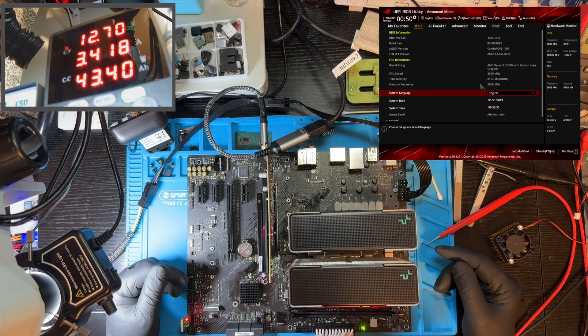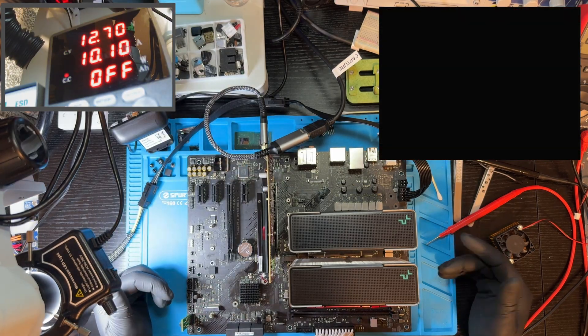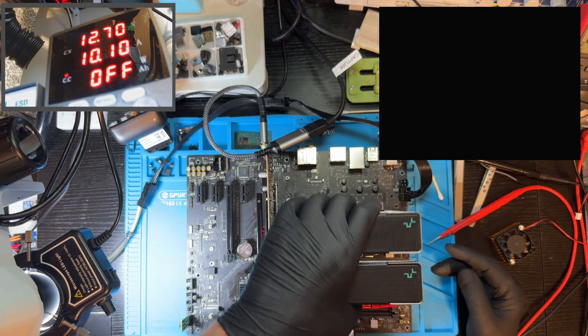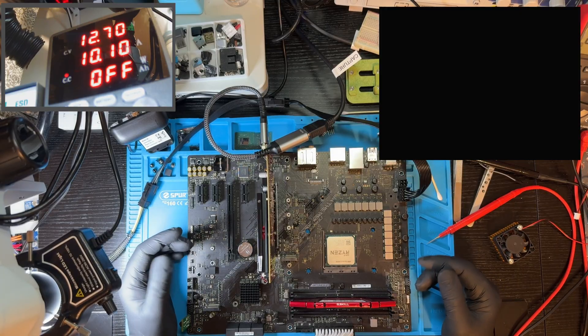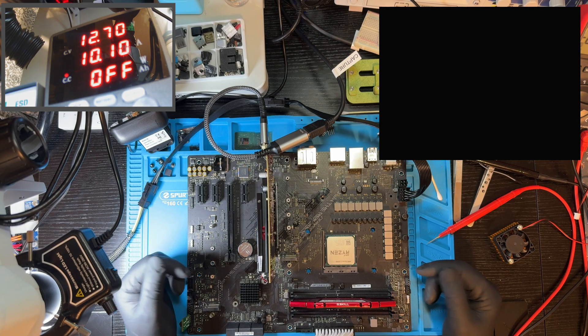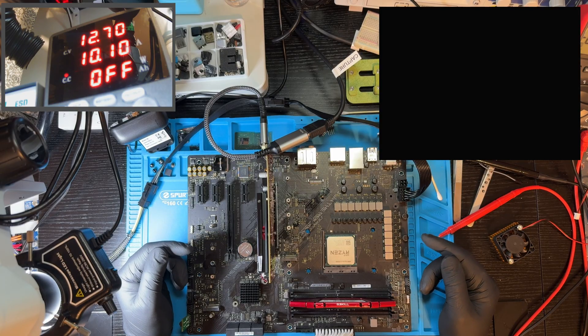Honestly, I was ready to give up on this one. The real issue turned out to be the BIOS chip — even though the size was right, I had soldered in a chip from the wrong manufacturer. Here's the trick: every BIOS chip has a JEDEC ID, basically an ID code the motherboard checks. If that ID doesn't match what it expects, the board simply refuses to talk to the chip. Is ASUS protecting against malfunctions or is it a commercial lock-in? Hard to say. But what matters is we got this board working again, and it feels great to bring it back to life.